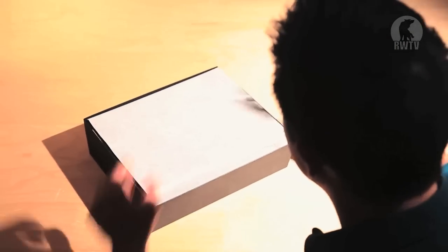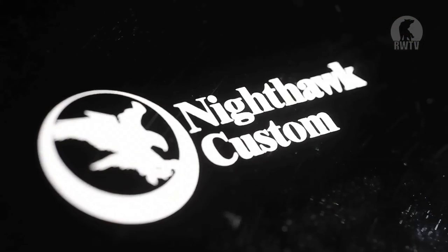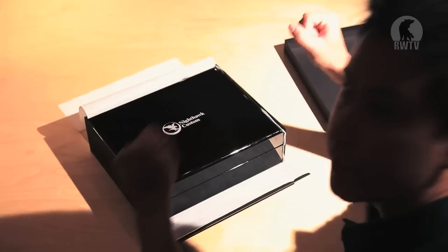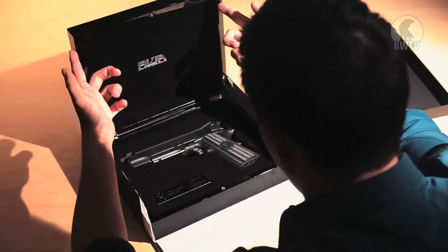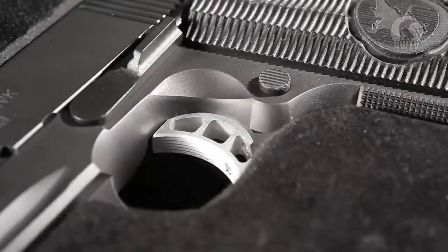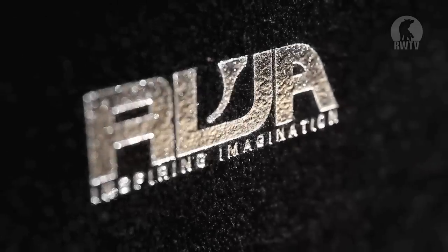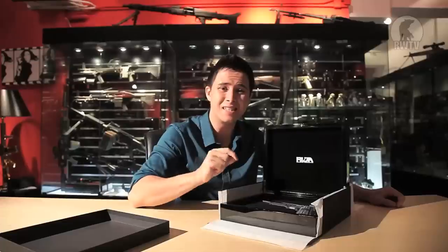If I were to open this like my usual birthday or Christmas present, it would be torn to shreds. But I'm going to open this like the Queen would. Licensed by Nighthawk Custom. There you go. Just look at us — inspiring imagination — standing erect and proud with the Nighthawk Custom GRP Global Response Pistol, Steel version.